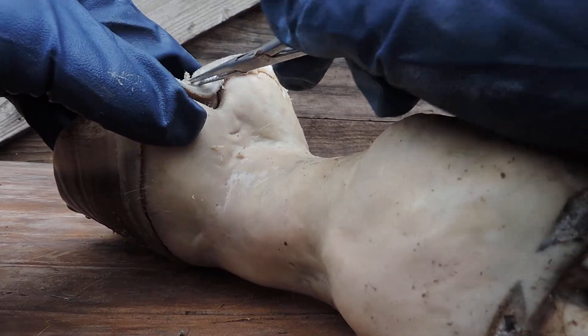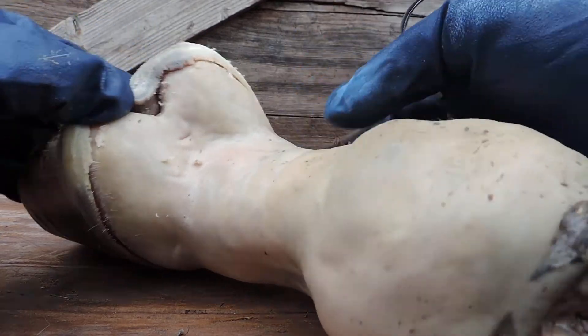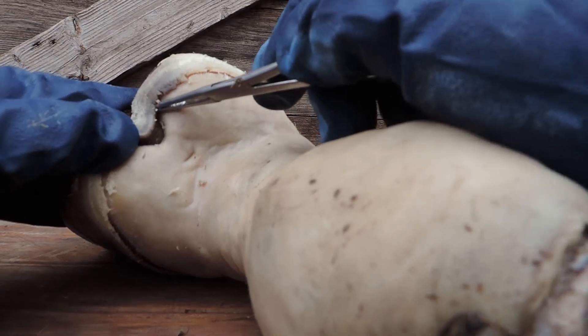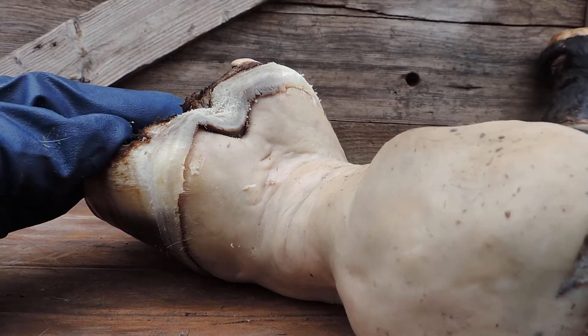Now we've got the periopal loose. You can see the periopal there, but on the very other side of it is the frog right there. What this does is it just kind of ties everything together and crowns the foot.